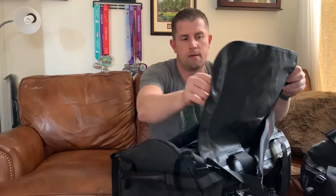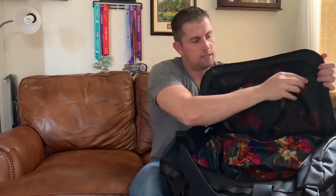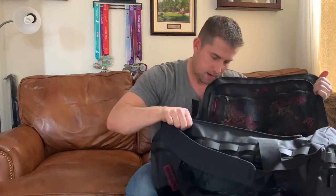So again, if you guys have any questions, I'm really excited to get out and use this bag. Leave me a comment, let me know, and be sure to follow me as well. We'll get a lot more bags up here. Thanks again, talk to you soon.